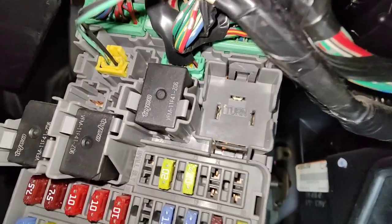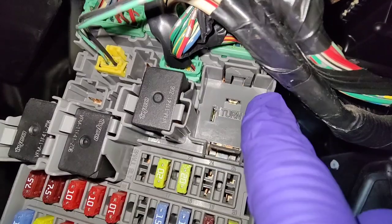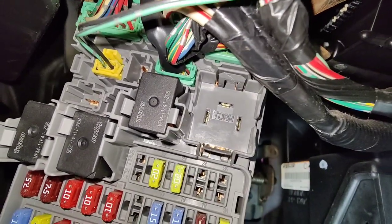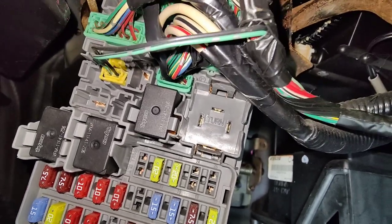You can feel it — if it's still working and acting up, you can tell which relay it is just by putting your finger on it. But once you pull it out, it'll say 'turn,' which is your turn signals. It's nicely labeled.